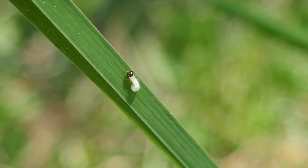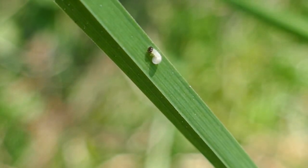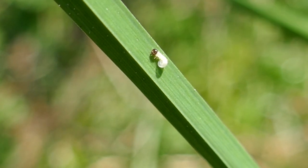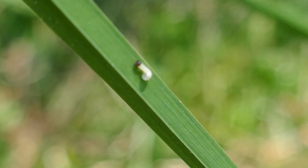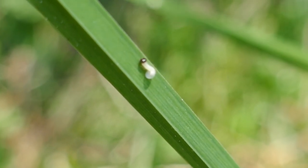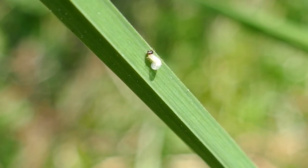Here is a speckled wood caterpillar that's just hatching from its egg — you can see it looks white with a black head. It's the 12th of September 2023 and this egg was laid about a week ago. I noticed when I was passing the cocksfoot grass a few moments ago that I could see the black head of the caterpillar visible through the top of the egg, so I realized it was about to hatch and just kept an eye on it.